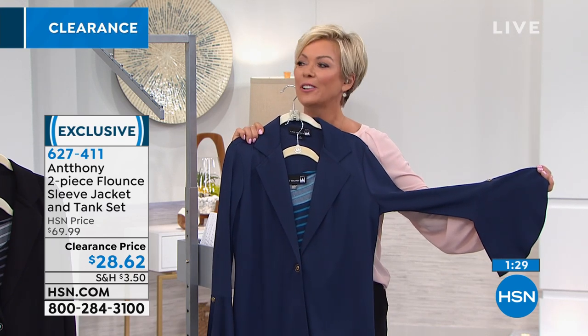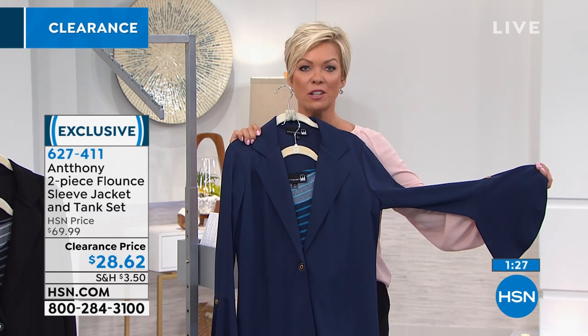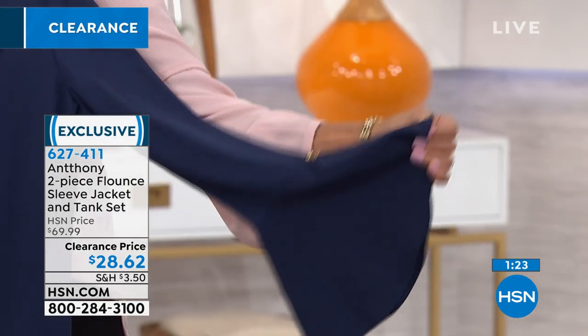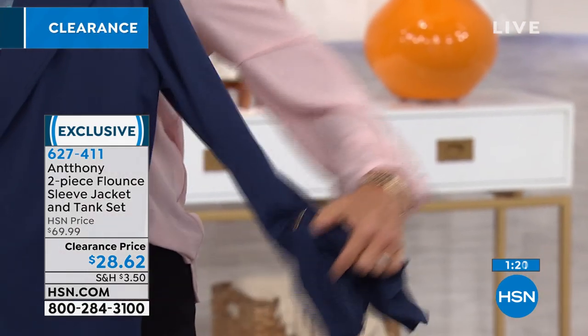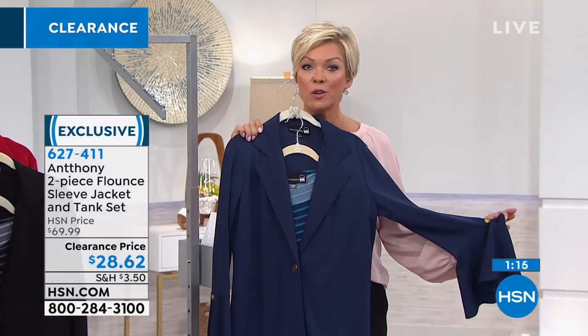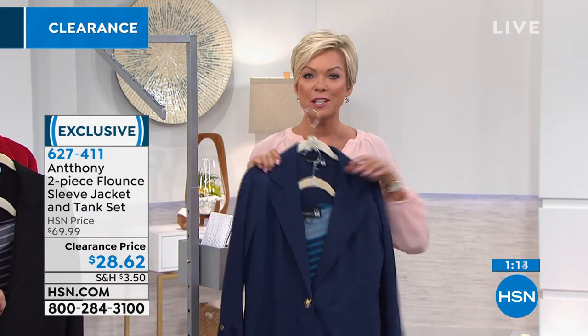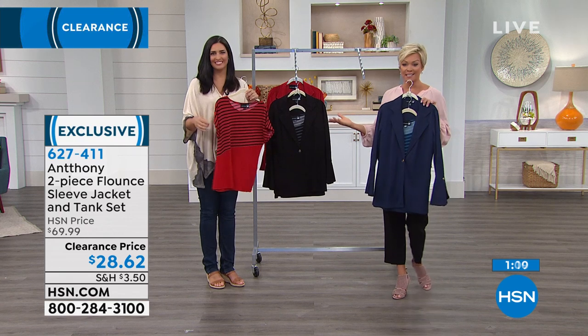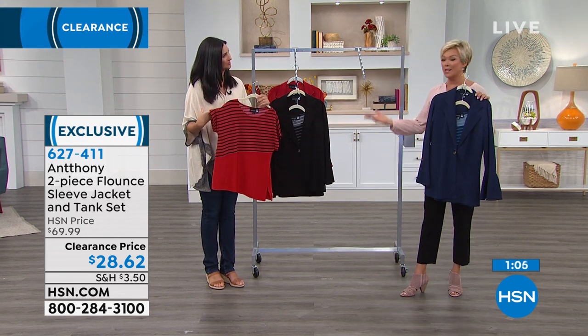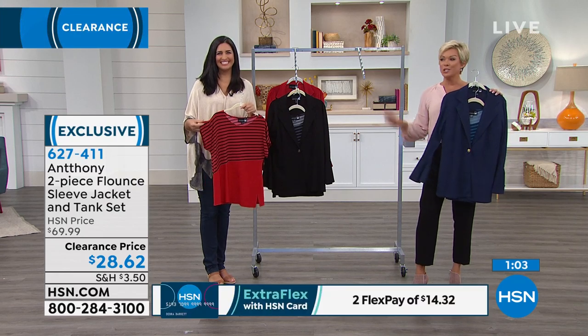Leave it to Anthony — it always adds that flair. Something special and extra that makes you get noticed. The compliments will pour in on this jacket. For those who don't want to be ho-hum — $28.62 on this. During clearance, you still have a 30-day unconditional money-back guarantee, so you'll never feel like all sales final.